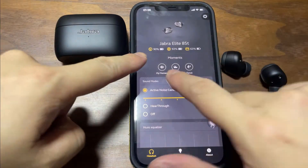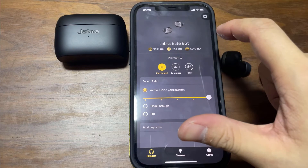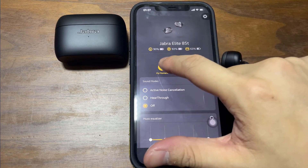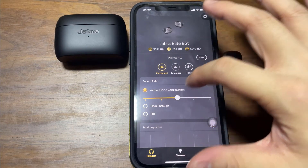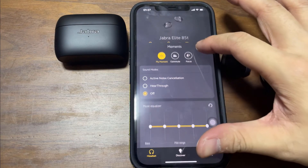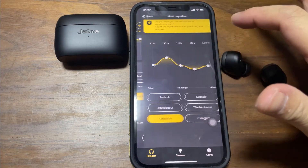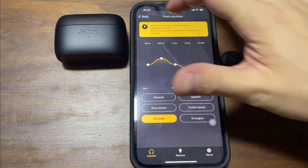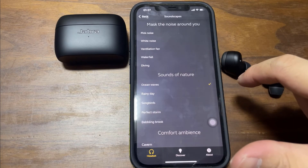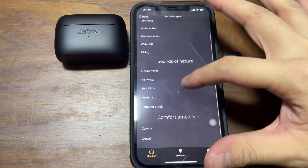On the front you'll see a couple of things. You'll see the battery status on the left, on the right, and in the charging case. You can also have My Moments — different music modes. Noise cancellation, or you can move it off. Commute. Focus. There's also an equalizer with music presets — you have a few, and you can also add more if you want to. There's also Soundscape — you can mask sound around you with options like ventilation fan, diving, or sound of nature.